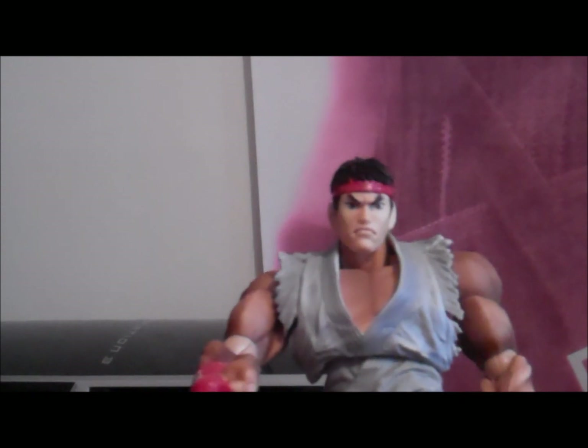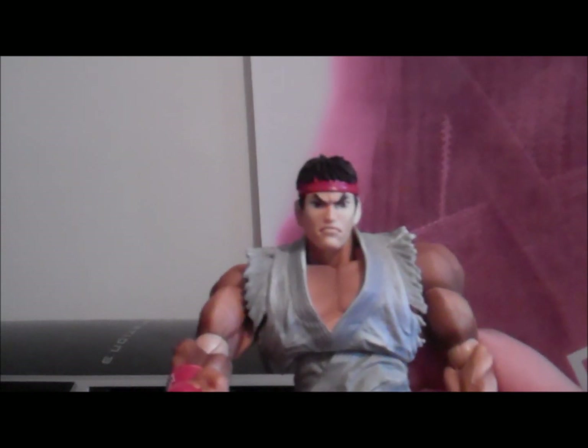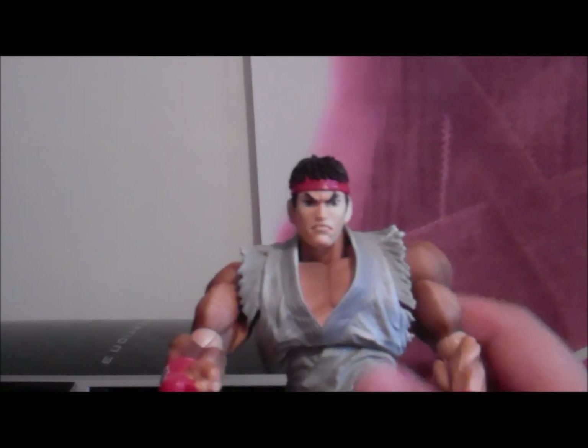Okay guys, thanks for watching. I hope you enjoyed my Ryu Play Arts figure review — Super Street Fighter 4 Arcade Edition Version 2012. That's a mouthful. Stay tuned for more, I'll be back soon.